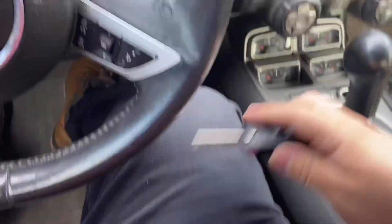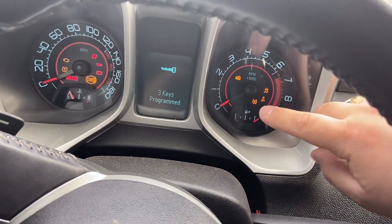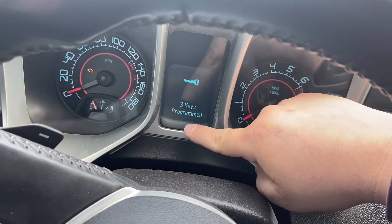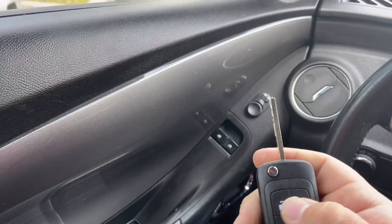Within five seconds, put the new key in the ignition and turn it on until that little lock light turns off. After that lock turns off, the key should now be programmed. As you guys can see, three keys are now programmed.